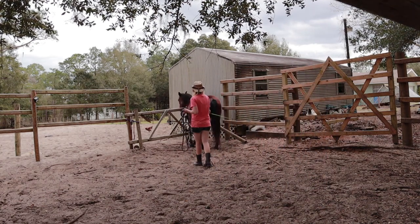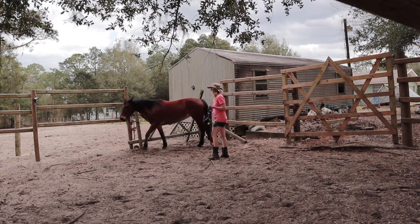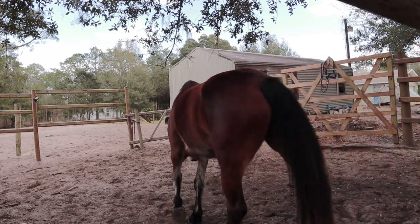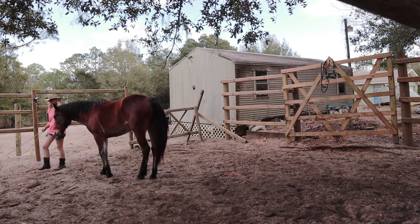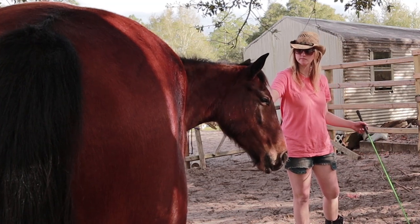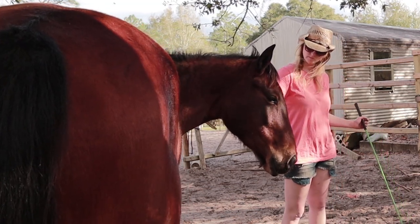Is your horse hard to catch, always pulling away from you, or constantly hugging the fence during groundwork? Have you ever wondered how trainers build that seemingly magical connection with their horses that follow them everywhere without leads or ropes? In this series, we are going to crack the code to liberty work with my 5-year-old little Owyhee Mustang mare, Criminal Mischief.